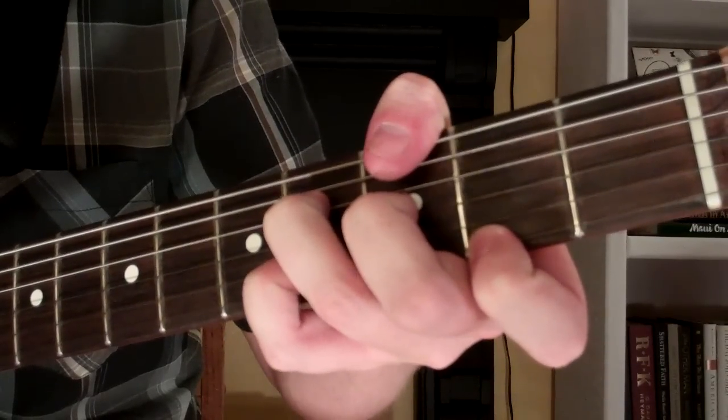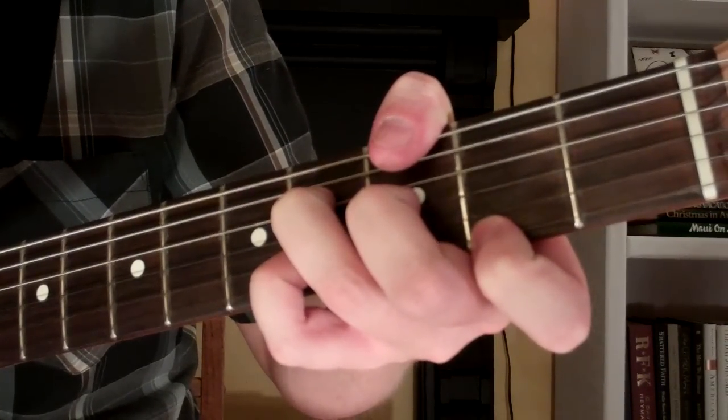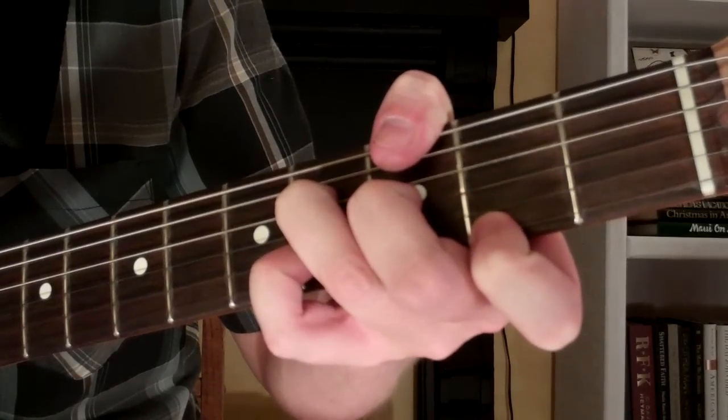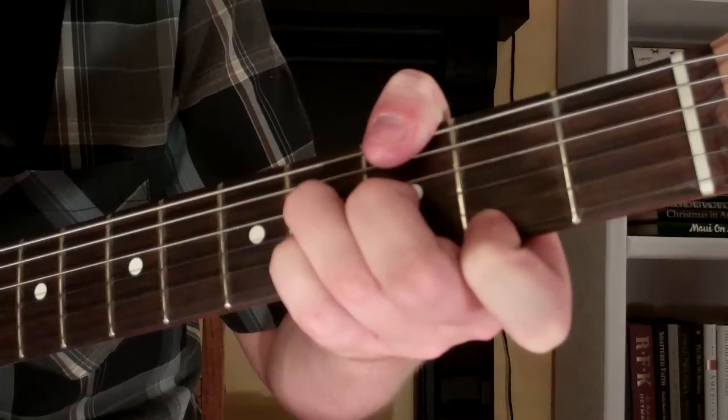And then what we want to do is take our thumb and mute the 5th and 6th strings. So we're just playing the first 4 strings on this E-flat minor chord up here.